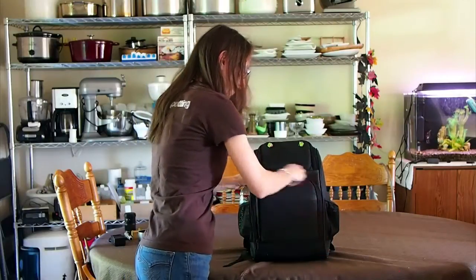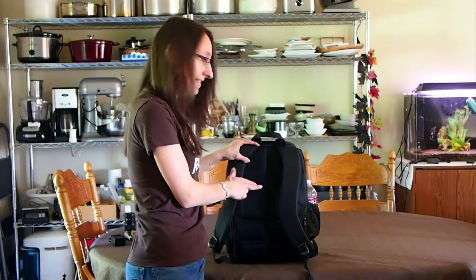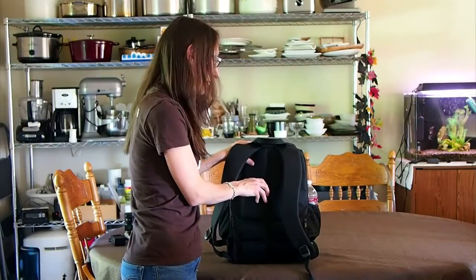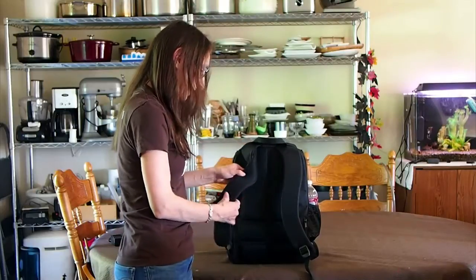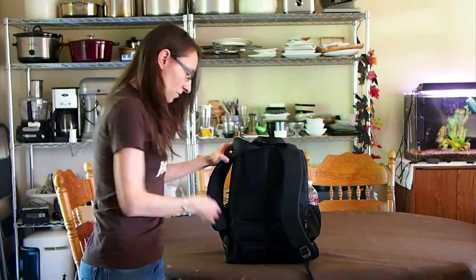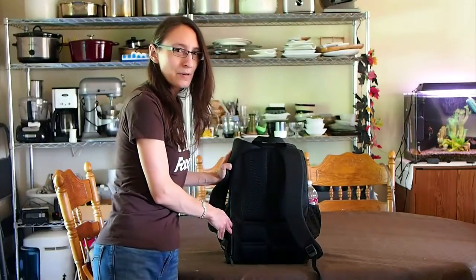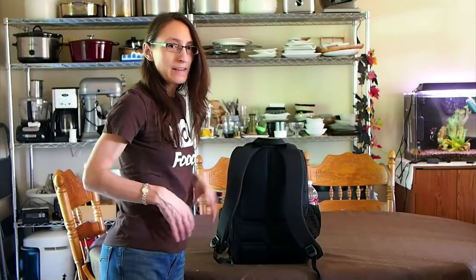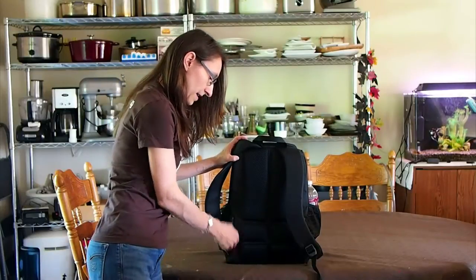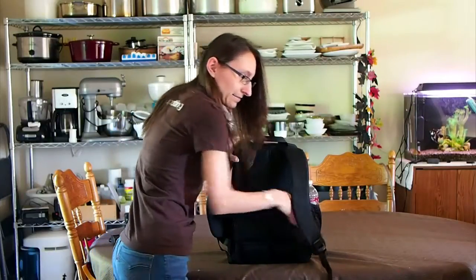Let me close this up and show you the back side. The back side has really nice, comfortable padding — it's kind of squishy, almost feels like there's some sand in there, but it's very comfortable. The straps also have a mesh lining and are comfortable as well. There are also some zippers along the back. I'm guessing you can put a strap through there for a waistband if you're going on a long hike and want to make it a bit more comfortable.